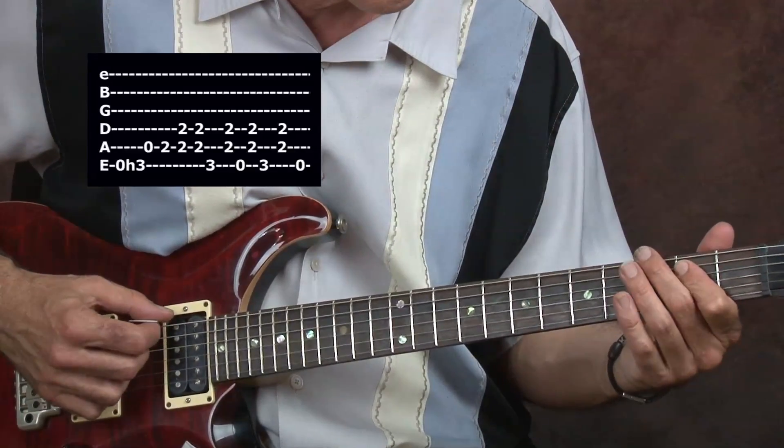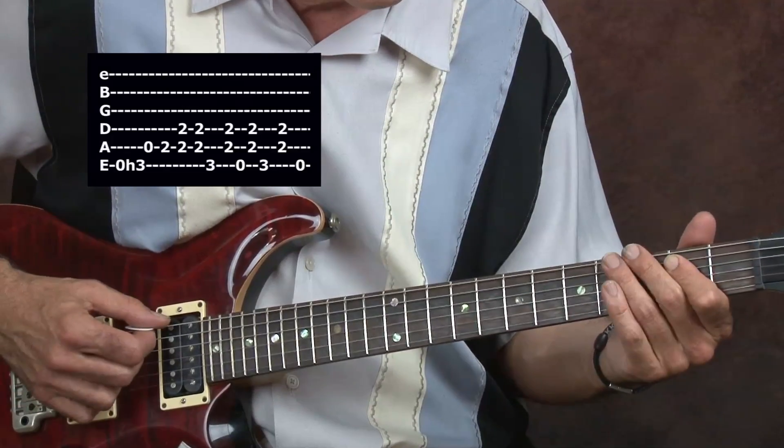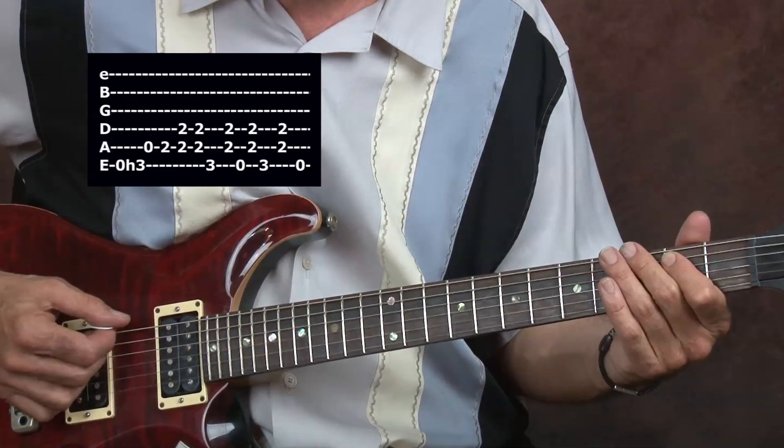And then I'm going to come back here to the low E string, with my second finger on the third fret.